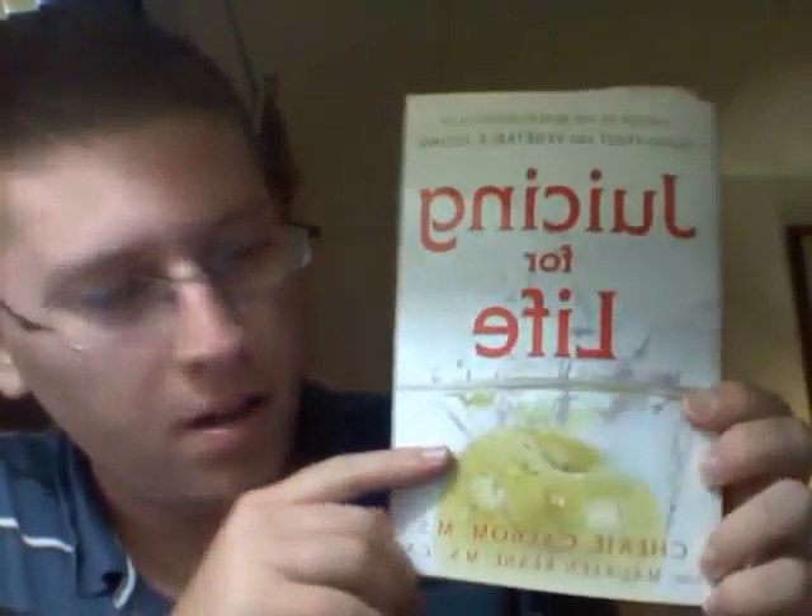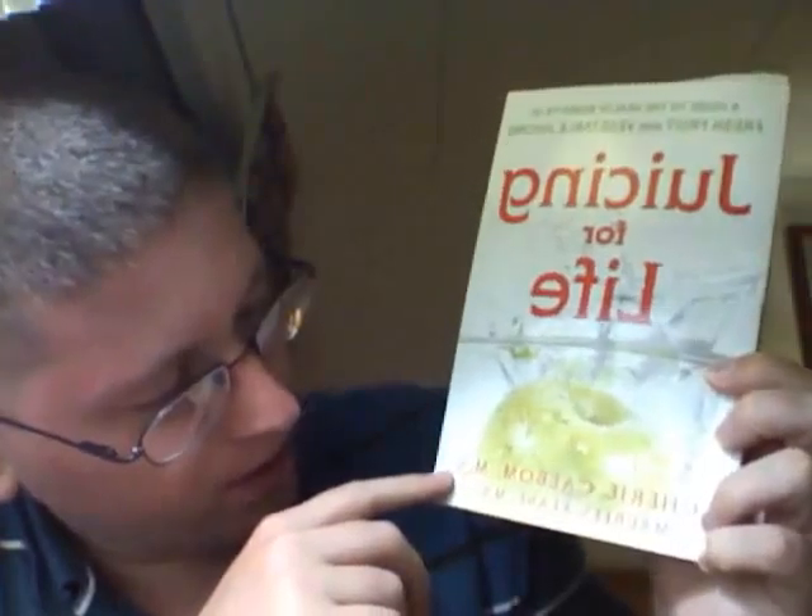Tried it out today and it worked great. I'm trying out a bunch of different recipes that I got from this book called Juicing for Life — the screen is flipped so everything looks backwards, but it's called Juicing for Life by Sherry Kalbaum. It's got some really basic recipes just to help you get started, which is really what I was looking for.